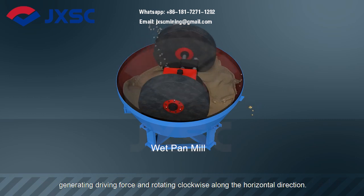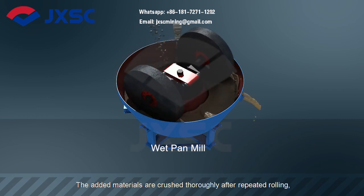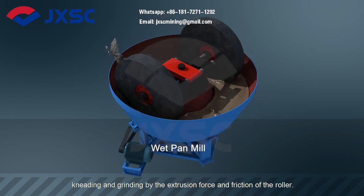Generating driving force and rotating clockwise along the horizontal direction. The added materials are crushed thoroughly after repeated rolling, kneading and grinding by the extrusion force and friction of the roller.